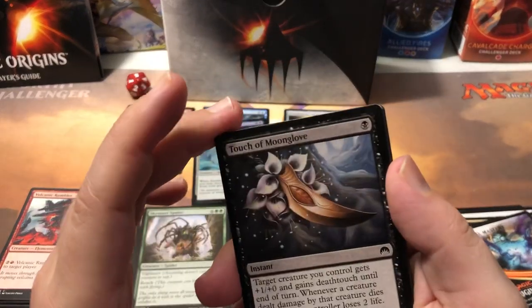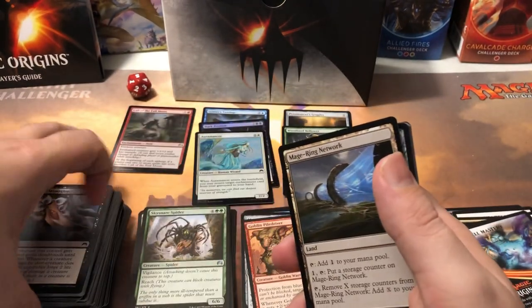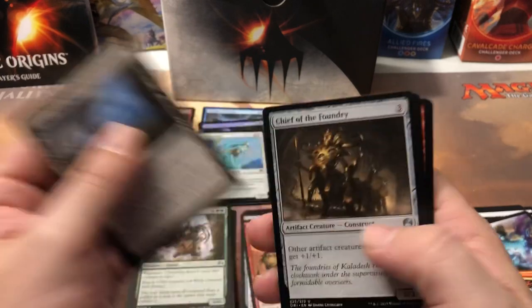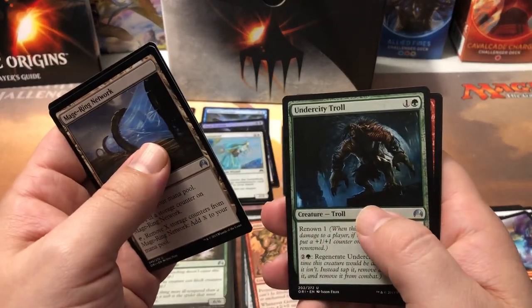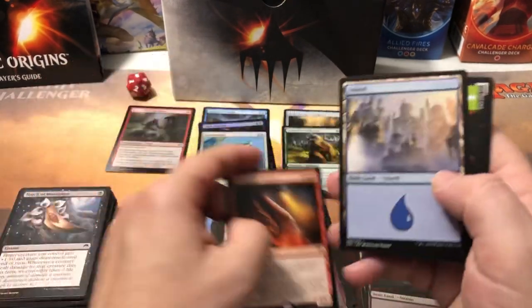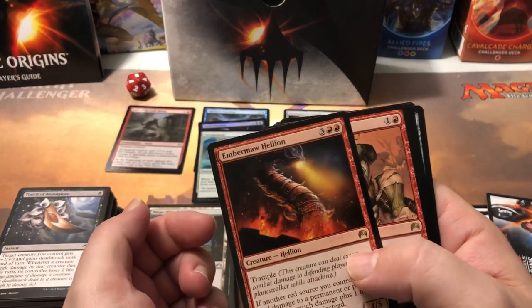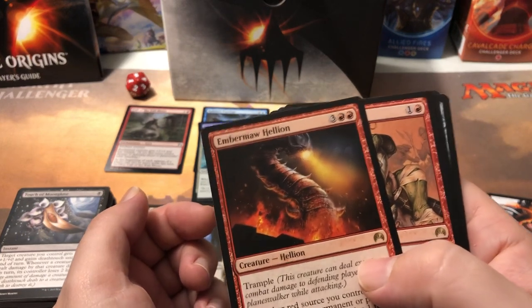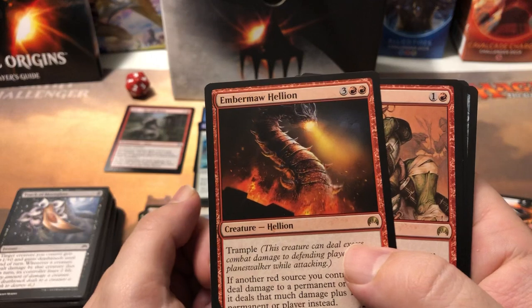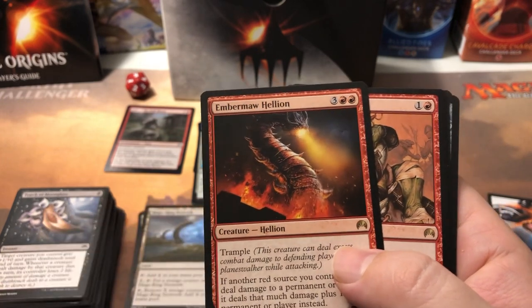Last pack - come on, tap them down. All these different YouTubers have their little good luck things they do and I can't think of one. Mage-Ring Network, Chief of the Foundry, Undercity Troll, and it's a red card - not a chase card - it's an Ember Swallower. Once again Origins beats up my wallet and I get very little out of it. Most of the value in this set is the mythics. There's not really a lot of rares worth anything except for the Dark Petition, which we got in foil - that was nice - and the Mana Gorger Hydra.